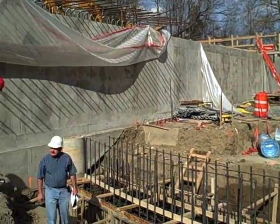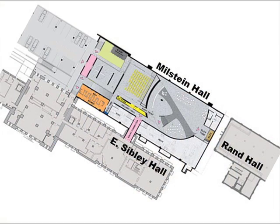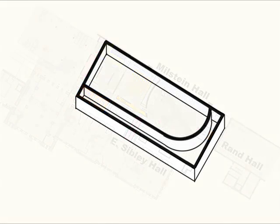The foundation walls of Milstein Hall are in place, surrounding below-grade spaces that include a small garden, an exhibition space, an auditorium, a space for studio critiques, and a rather unique set of bathrooms. We'll see more about this later. To complete the substructure, several additional construction steps are necessary, as can be seen in this schematic animation.